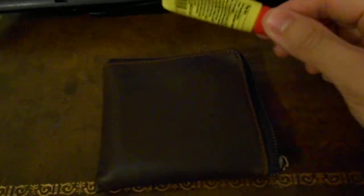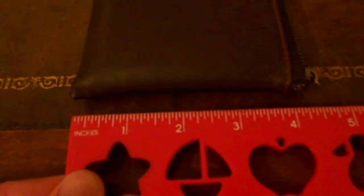One other thing I like to do: my lips get chapped, so after I load up my wallet I stick my chapstick in the top here and zip it up. As for the measurements, it's four and a quarter inches by four inches.